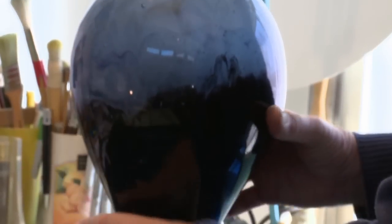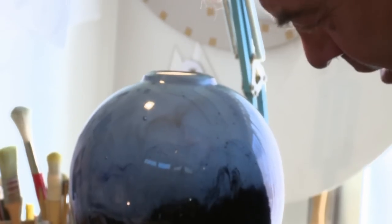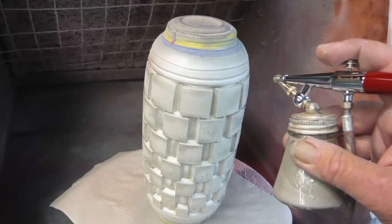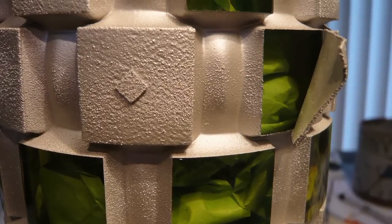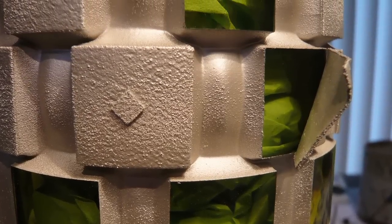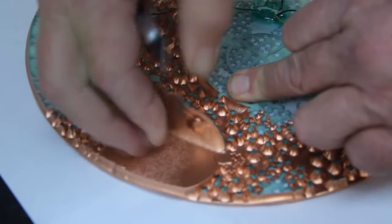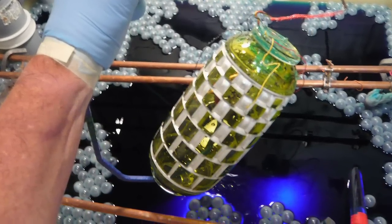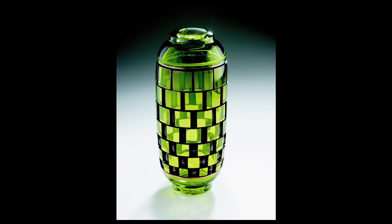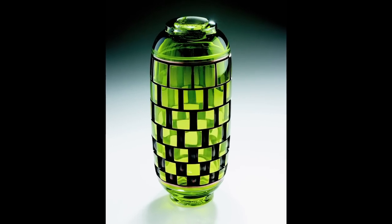If it works well with the object uncarved, that's the beginning. I paint the entire object with the stencil on with electrically conductive paint, then remove the stencil and the conductive paint is in the carved area. And because glass is an insulator, it doesn't conduct electricity, and you get a really nice differentiation between the glass surface and the metal surface.